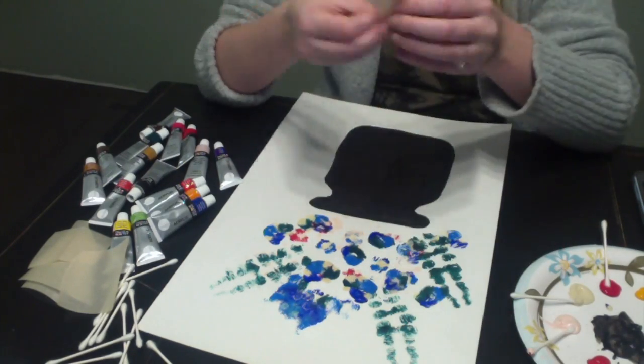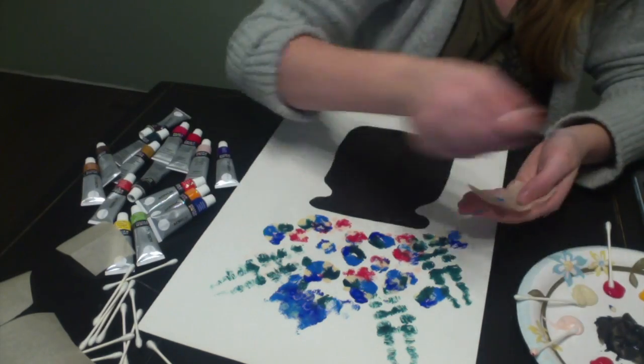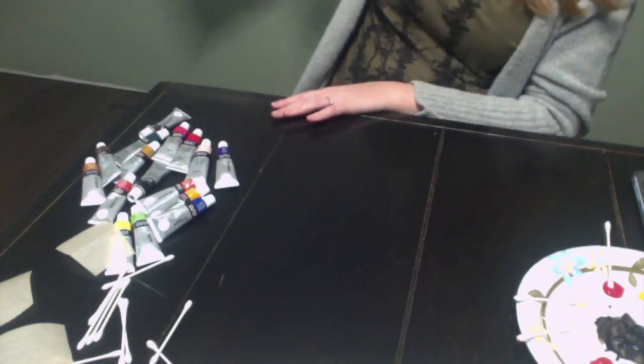When I look at that one it looks like a tulip. And that one looks like an iris.